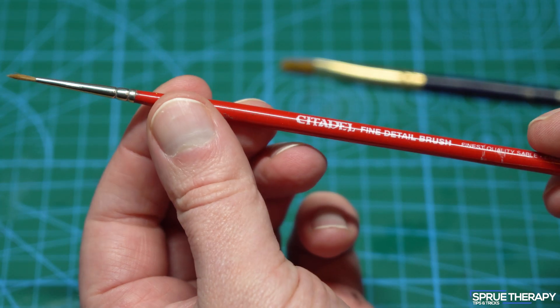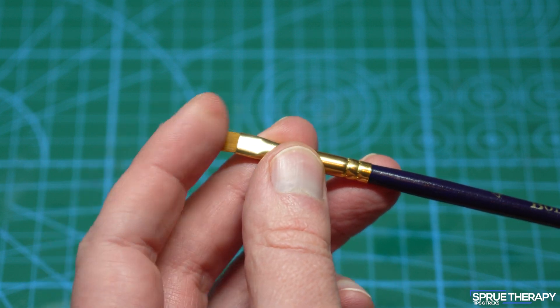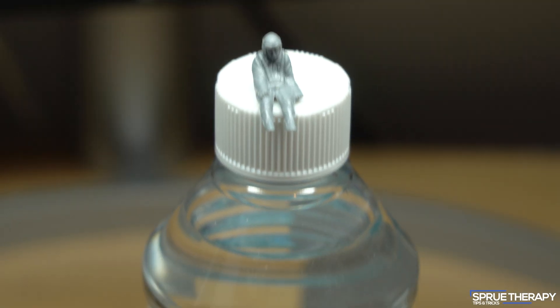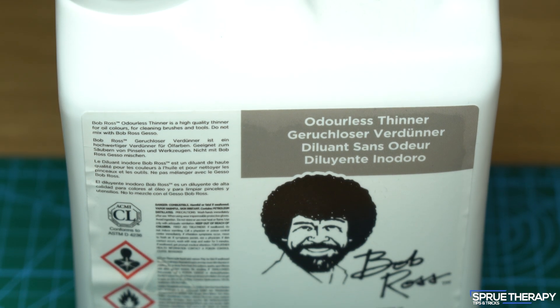The brushes don't have to be expensive, but I would recommend a small round brush for painting on the oil paint as well as a flat brush for the blending. You'll also need some kind of thinner to clean the brushes afterwards — you can use cheap white spirits or expensive and fancy artists' odourless enamels. It's up to you.